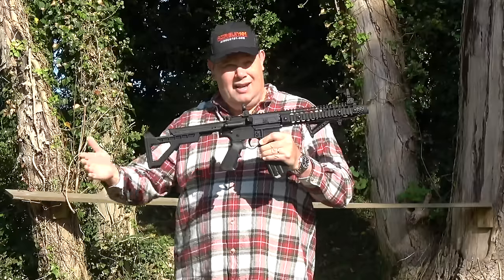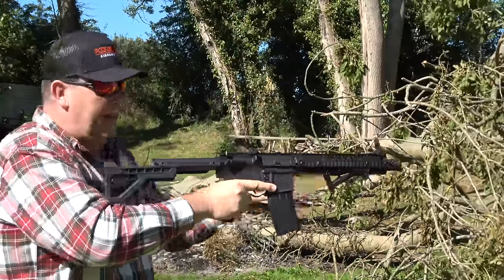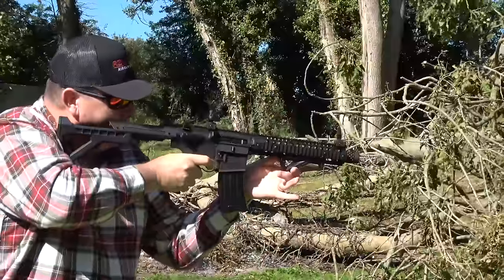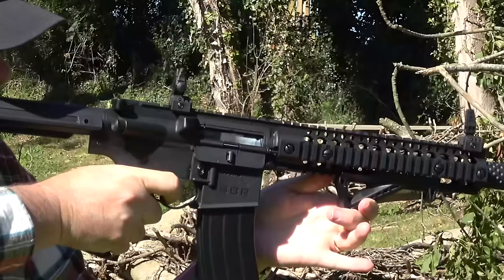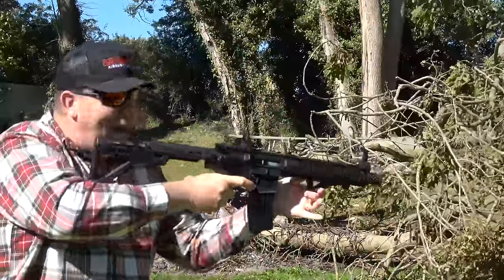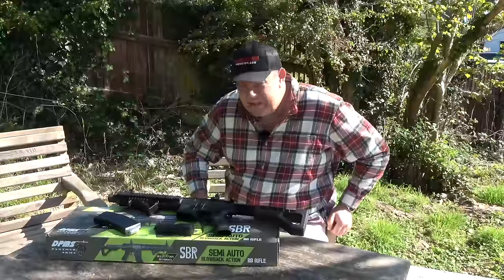But what I want to know is, is it fun to shoot? And I can answer that question for you quite quickly. Yes! It's fun! Have I put on that much weight?